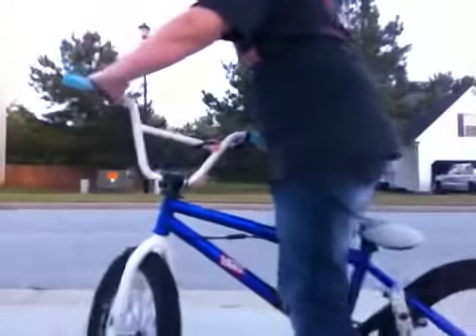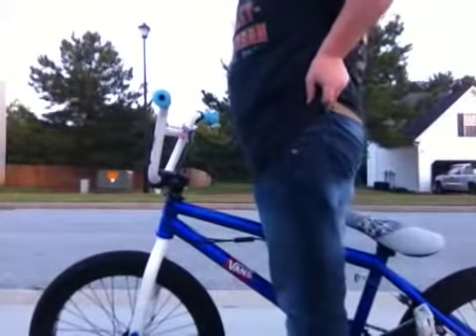Hey guys, this is Norma from BMX Shawshir and today I'm going to teach you how to j-hop into a foot jam.